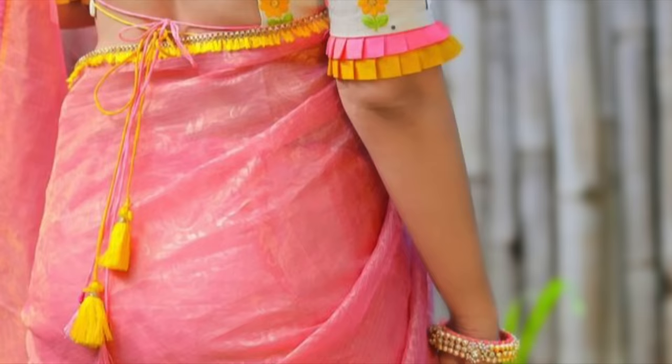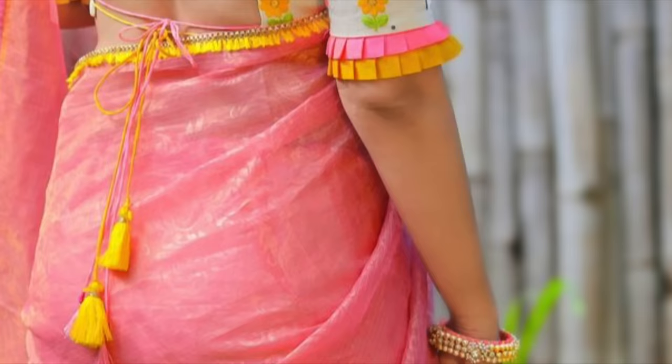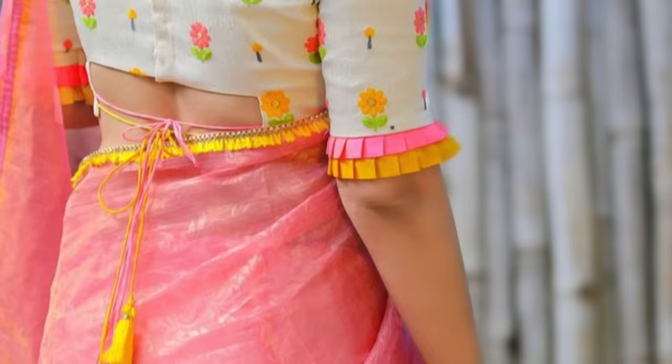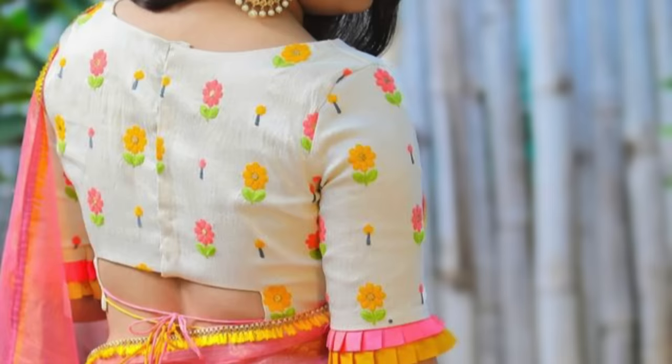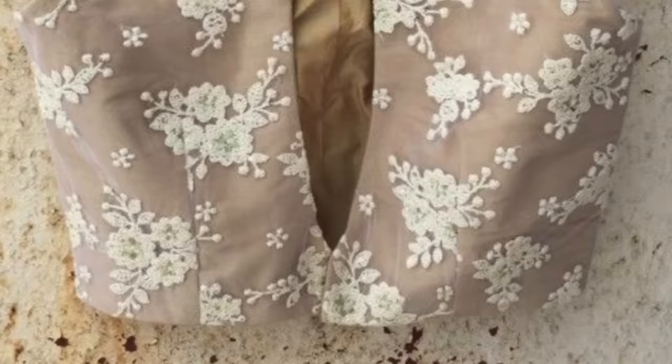This is my personal favorite because it has a cut to the waistline instead of the neckline, which makes it very different. With simple button detailing, using a dori and a tassel, the waistline has a little shape, and this blouse looks so elegant even with a simple saree.